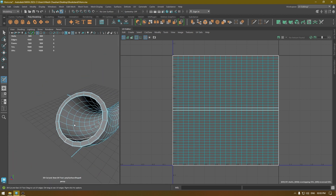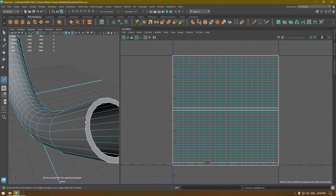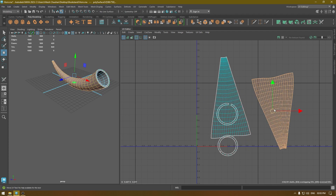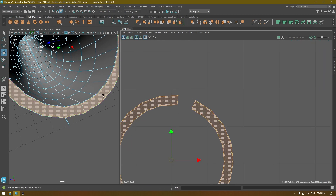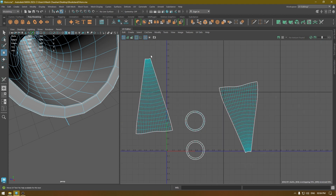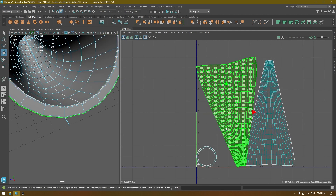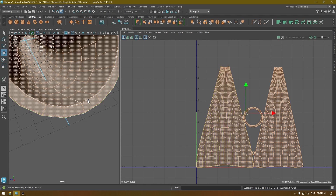Whatever edge you select — if you double-click on this edge it's going to convert it into a seam like this. Repeat the same thing here. Then go to shells, select the shells and unfold. For this one I'm going to merge these edges — select this edge and this edge, then Move and Sew. Then select everything and unfold, then Layout. Use Orient Shell to fix the orientation, and then Layout again.